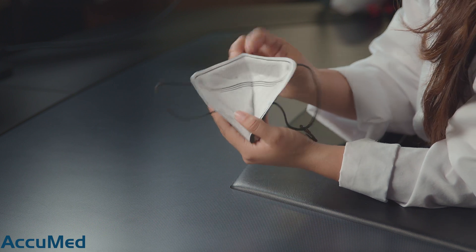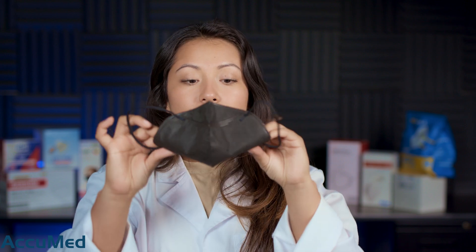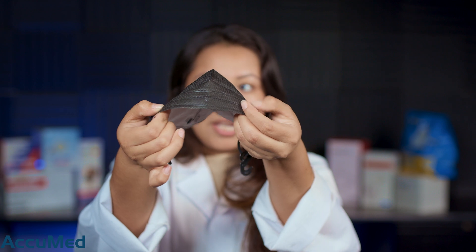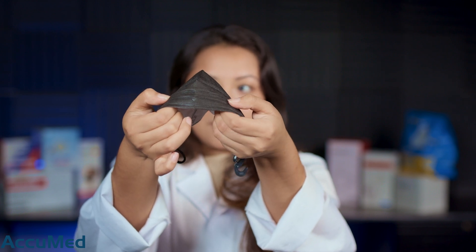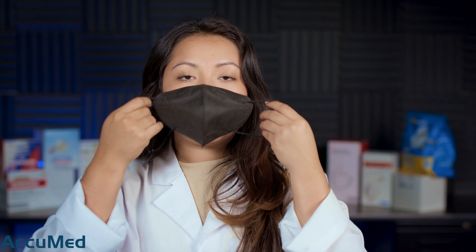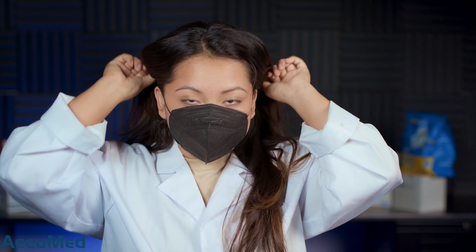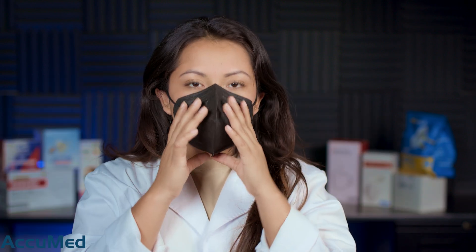Let's go ahead and take a look at the nose wire — it is actually a very strong nose wire, but the only thing I'm noticing is that it's very short compared to the nose foam. The nose foam ends here and the nose wire is here. Let's go ahead and try this on and see how they fit. These ear loops are very tight.